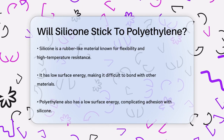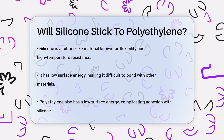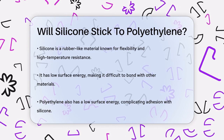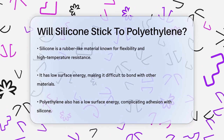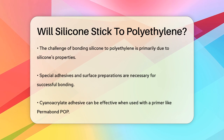Silicone is a rubber-like material known for its high temperature resistance and flexibility. However, it has a low surface energy, which makes it really hard to bond with other materials. This low surface energy means that silicone doesn't easily form strong bonds with most surfaces, including polyethylene.